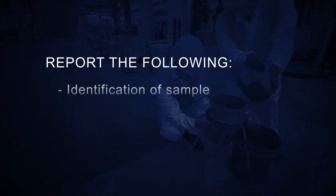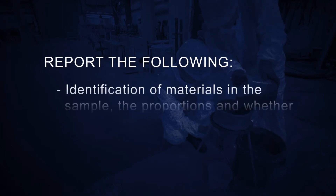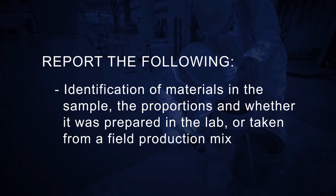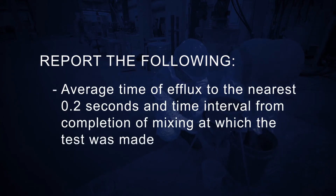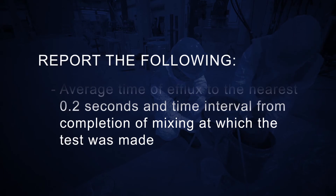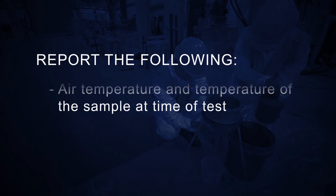Report the following: identification of sample; identification of materials in the sample, the proportions, and whether it was prepared in the lab or taken from a field production mix; average time of efflux to the nearest 0.2 seconds and time interval from completion of mixing at which the test was made; air temperature and temperature of the sample at time of test.